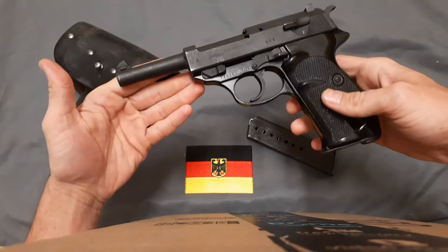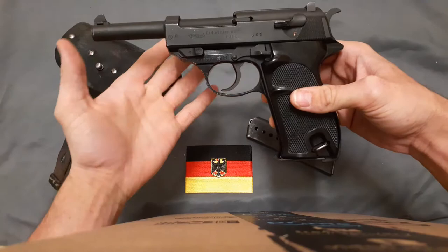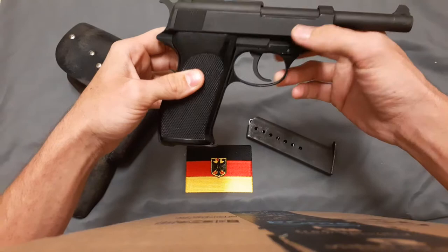The Walther P1 is West Germany's post-World War II service pistol. They adopted it to replace the P38 — the only real difference between the P1 and P38 is the frame. The WWII P38s have a steel frame; the P1s have an aluminum alloy frame. My older variant doesn't have the hex bolt that goes here to strengthen the frame, because the aluminum frames have a habit of cracking.